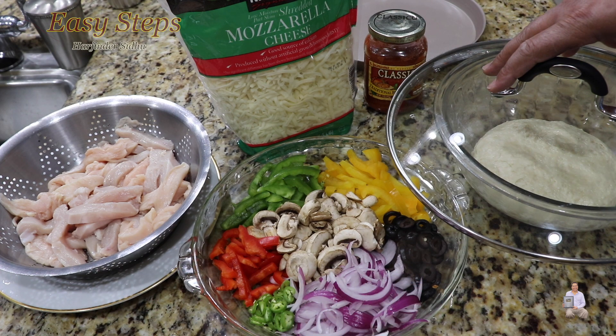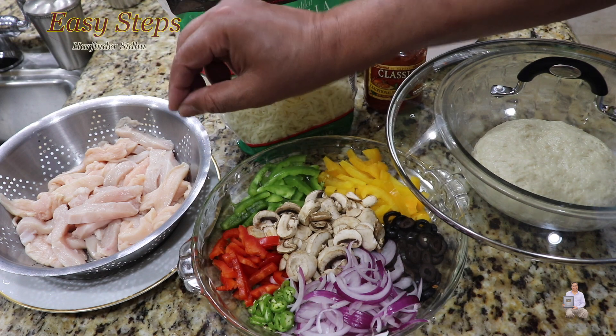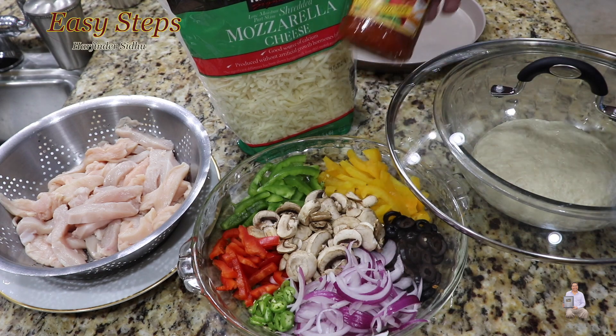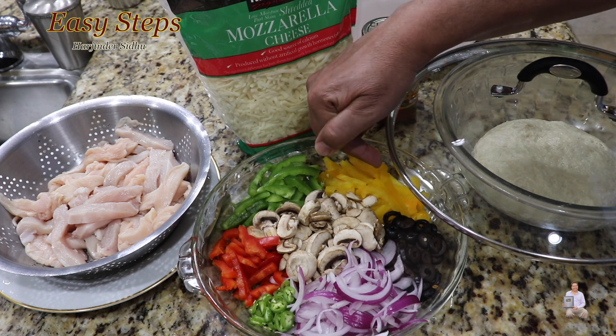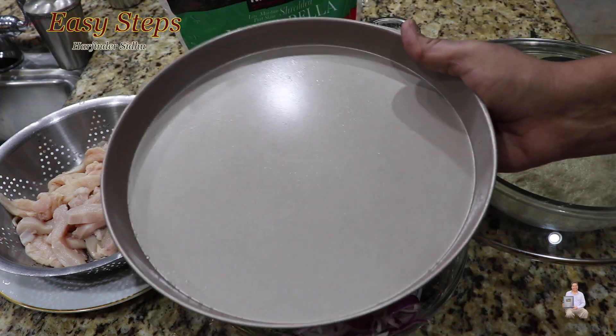This is chicken breast cut into thin slices, and we're going to add salt and black pepper and saute it. We'll also use mozzarella cheese, store-bought traditional pizza sauce, bell pepper capsicum in green, yellow, and red, mushroom, olive, red onion, and green chili.